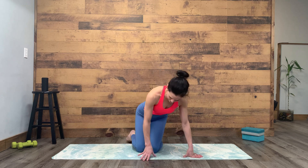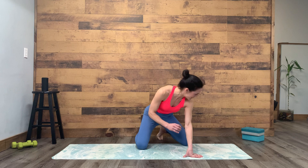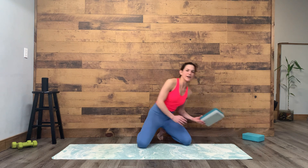Hi everybody, today I'm going to show you an exercise for thoracic mobility. You'll just need your mat and maybe a block or a pillow to level out your hips or pad the back knee.